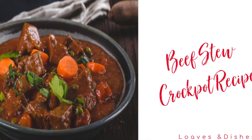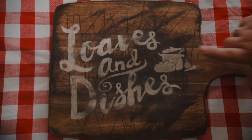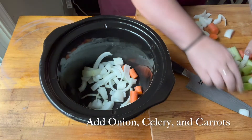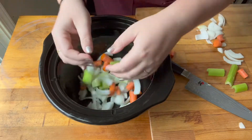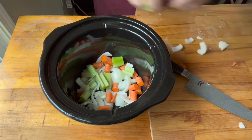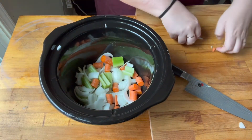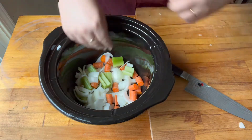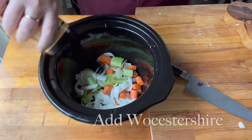Hey, it's Sarah with Loaves and Dishes, and today I'm going to be showing you how to make beef stew in the crock pot. This is super, super easy to make. I cut up some celery and some onions and some carrots. The recipe on the website calls for a few more carrots and a few more celery, but I have a really small crock pot, so I wanted to make sure there was enough room for the meat that I had.